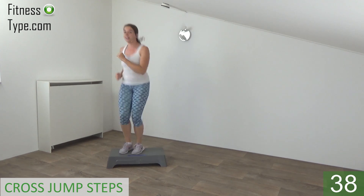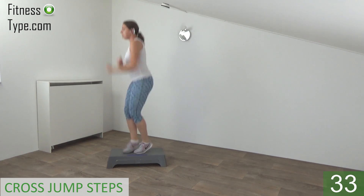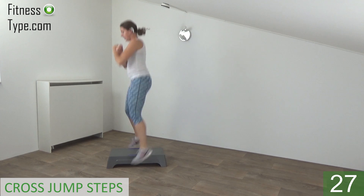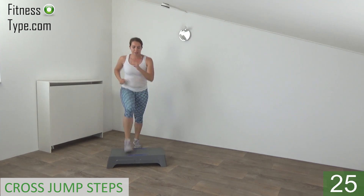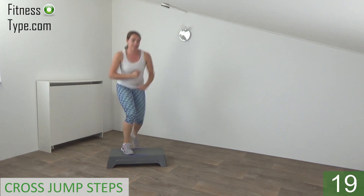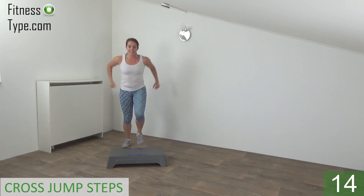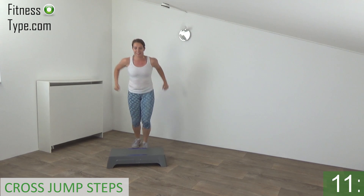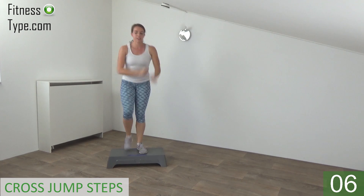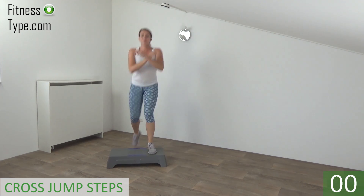On, jump. So on a step, jump, and off. Switch from side to side. Jump on your toes and switch. Squeeze your abs. And keep jumping — on and off. Just a few more. And we go for the last one.